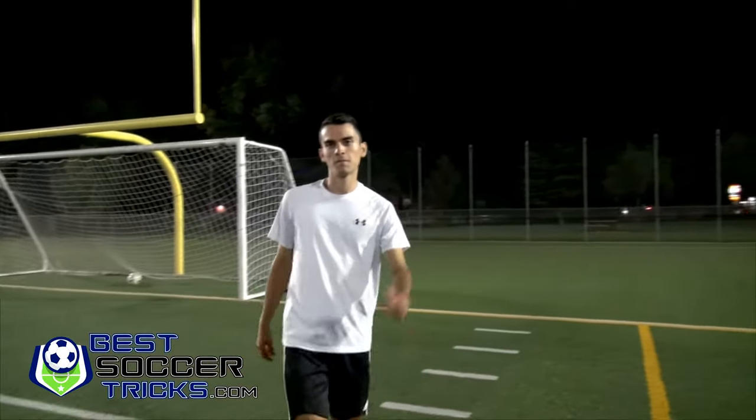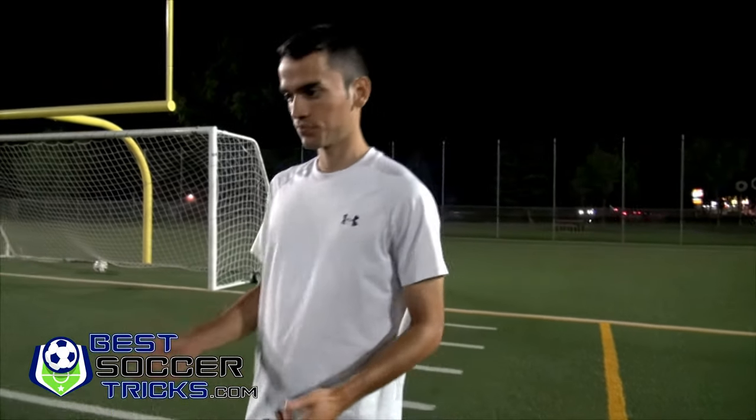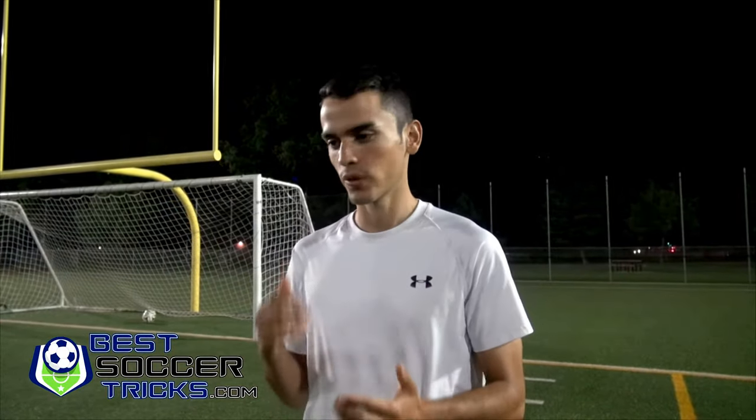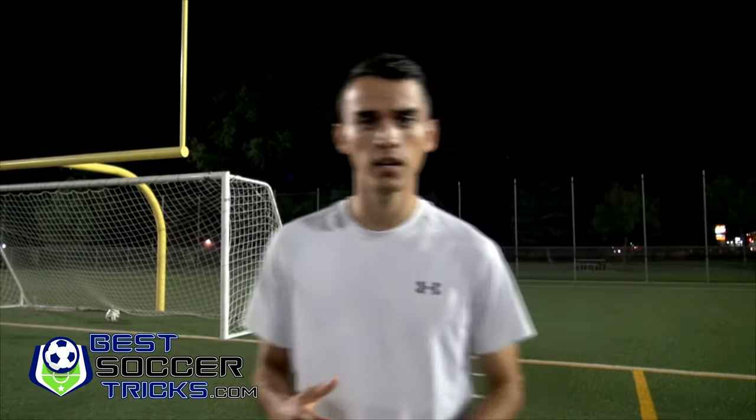So guys, just make sure you do the technique first, like I was doing slowly, and then you do it fast — it's going to come out well. Hope you enjoy it, share it with friends, like this video, and check out our website, bestsoccertricks.com. We have great stuff coming up — great videos, great content, great drills where you can keep improving, keep adding new skills and new tricks, whether you do it for fun or in a real game. Hope you enjoy it and like this video.